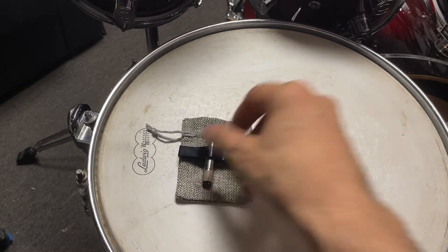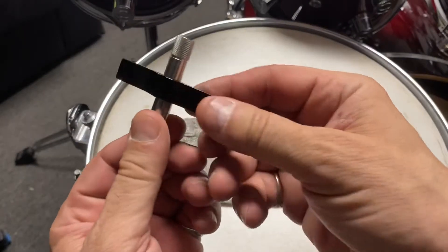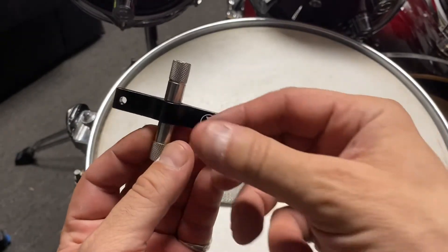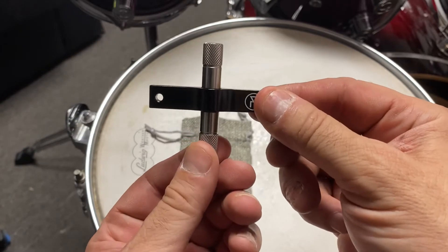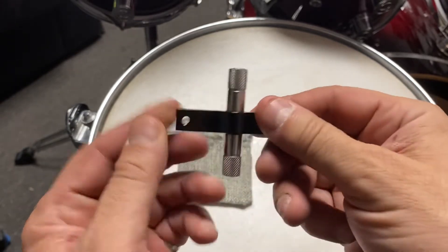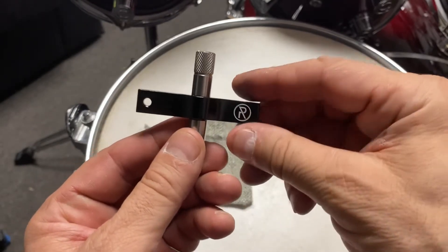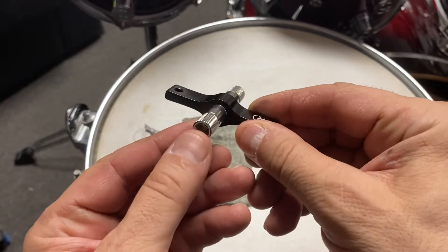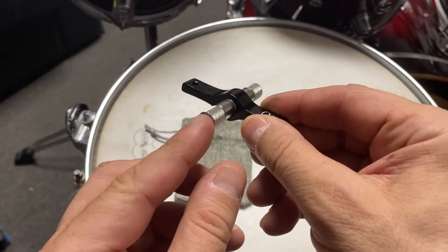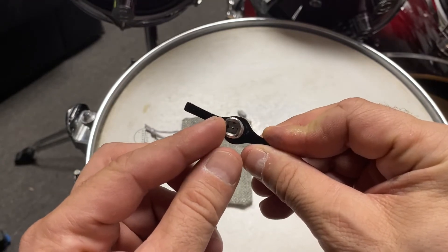So here it is. There are two keys here and I'll show you this one first. This is really cool, very unique — I've never seen anything like it. There are a couple of things that are really cool about this. One, there's a hole there so you could put it on your key ring. And it actually has two openings for the drum key — you've got two sides.